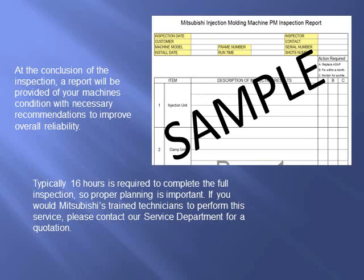If you would like Mitsubishi's trained technicians to perform this service, please contact our service department for a quotation.